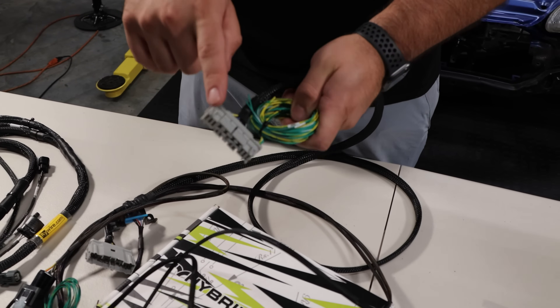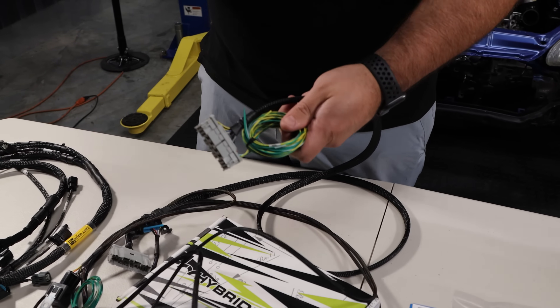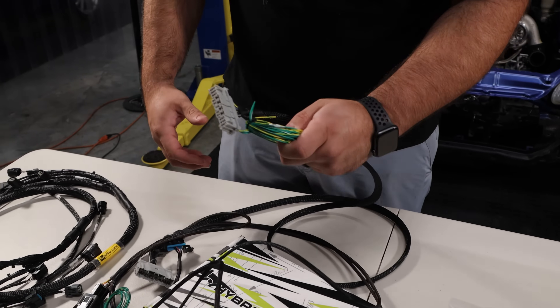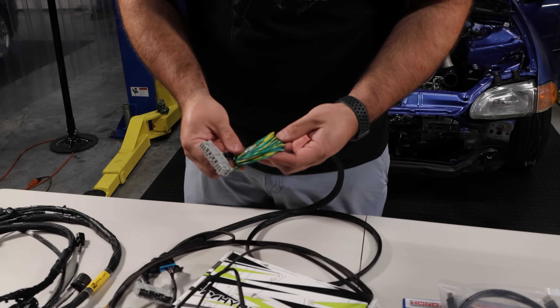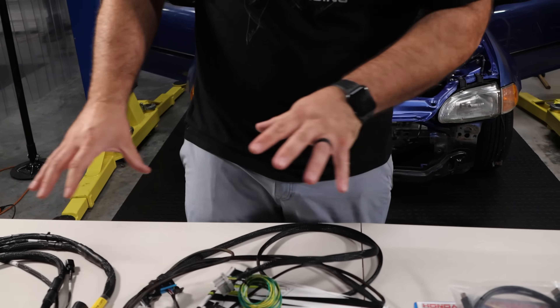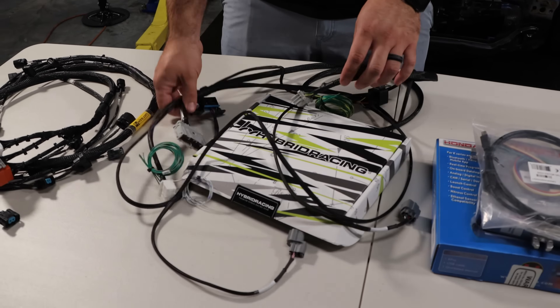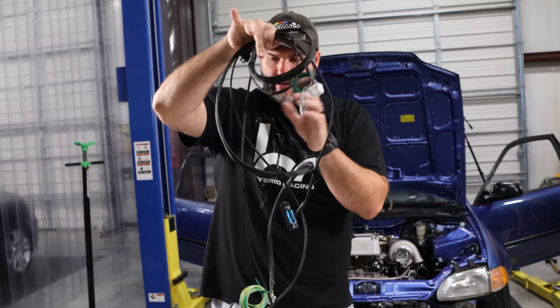This other end of the C101 connector is what plugs into the dashboard. Under the dash in the Civic there's a connector you unplug and plug this one in. We'll go through what all those wires are when we get it in the car. So now with your engine plugged in and your adapter harness plugged in, let's move on.